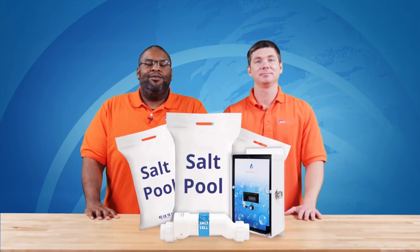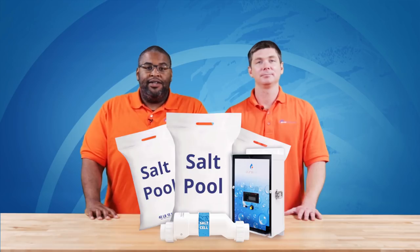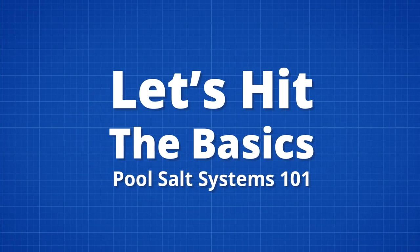Hello pool owners, it's your boys Matt and Rob, and today we are talking salt pools — specifically the process of converting from traditional chlorine to a salt system. Before we get into the pros and cons, let's hit the basics.